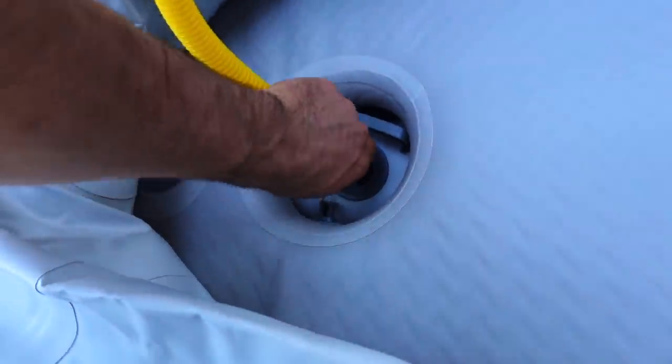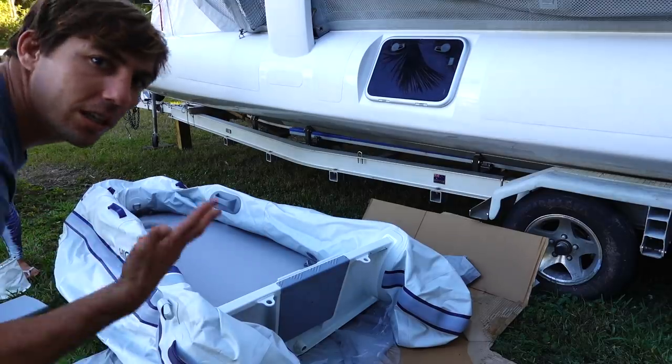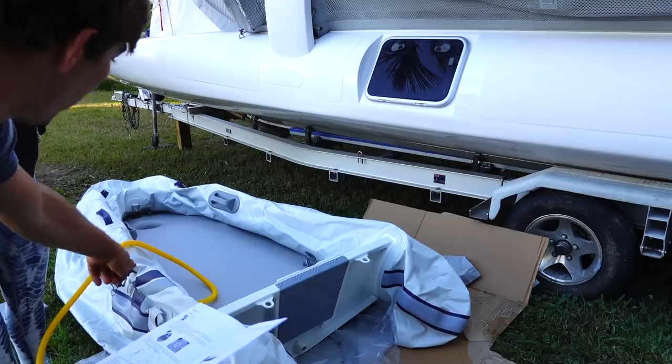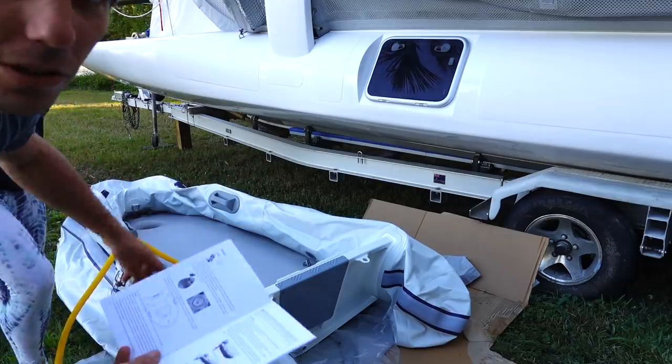So there are three chambers for the outside tubes, and it does want you to inflate them in order. The first chamber is this side, second chamber is the outside, and then the front chamber.